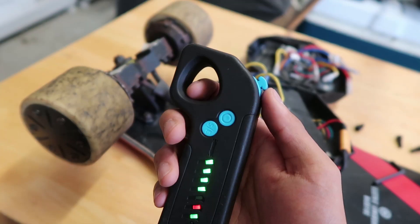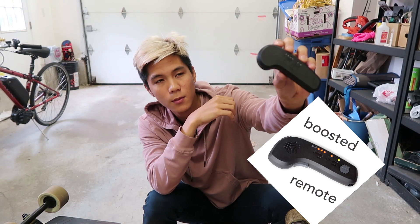Two things I don't really like about this remote: one is not too serious — I kind of miss the finger hole. I'm just really used to holding the remote like this; it feels like it can't fall out of my hand easily. With this new remote, the form factor is a little closer to the Boosted remote. I'm not too used to putting my finger in front like this. The second thing is that you can no longer switch modes in the middle of riding. It is safer — you wouldn't accidentally change modes — but I used to toggle between modes while riding to conserve battery. Now you have to stop the board to change your mode.